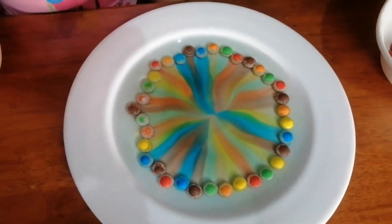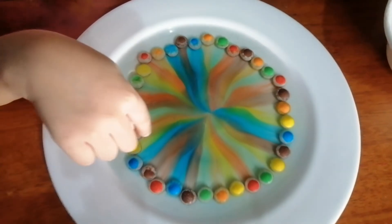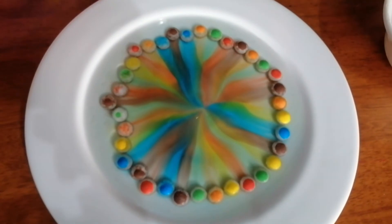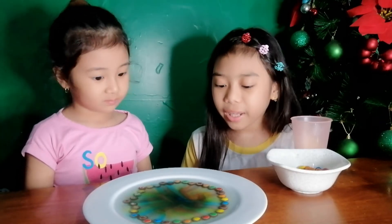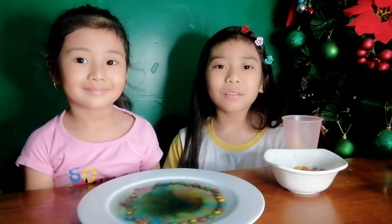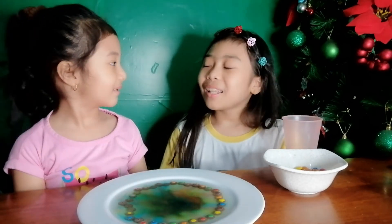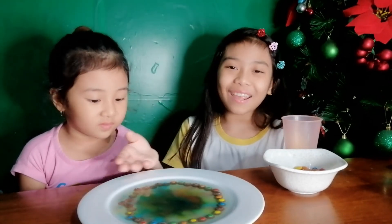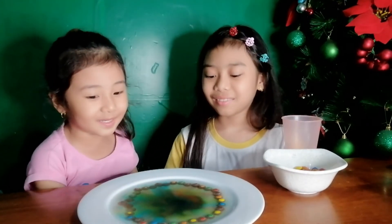Those are food colorings. This looks like a tail color — like markers. The colors of the M&Ms fade and go into the water, making a rainbow. You guys can do this experiment at home — you can just follow what we did. JB, did you enjoy our experiment? Yes! It's so fancy. And it became like a chocolate coating. Look like you're eating chocolate here.